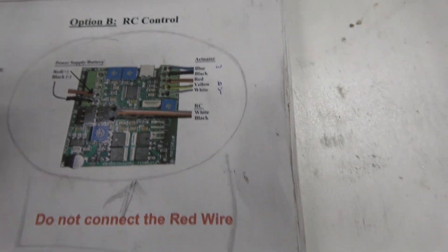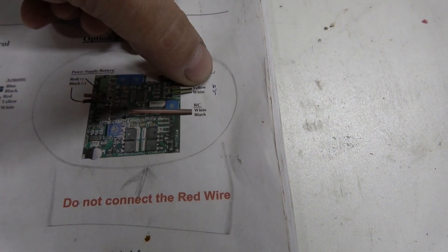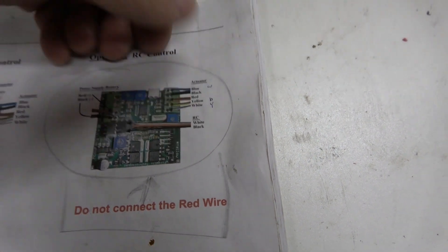There's an alternate wiring version if it's not working right — swap the blue for the white, the yellow for the blue, and the white for the yellow. There must be two different boards out there.